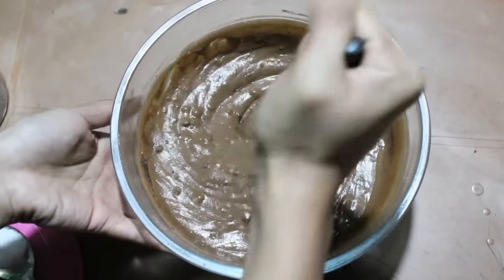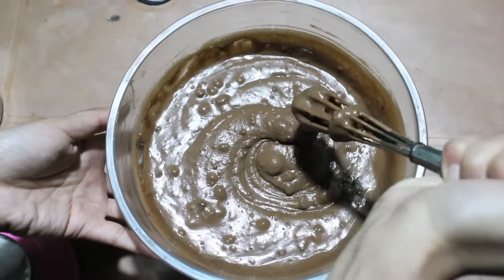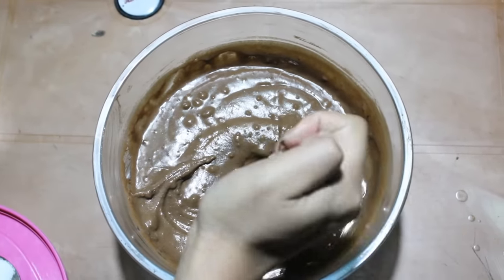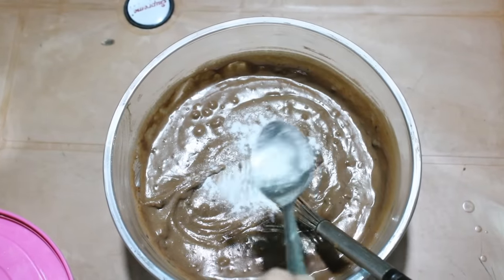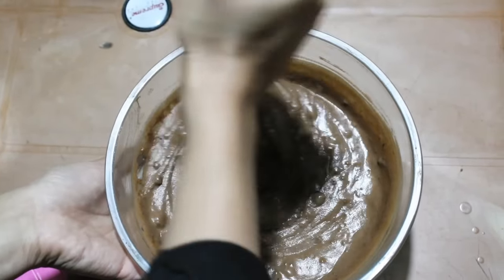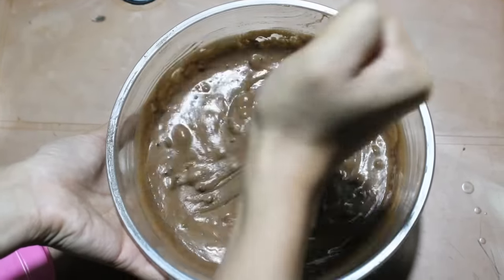Mix it well and this is how it will look like. You have to put a lot of effort to let it melt nicely. You can see the small small things — these are the chocolates. Now I'm going to add some baking soda. If you don't have baking soda, you can use Eno also, so that the cake will turn more fluffy and soft.